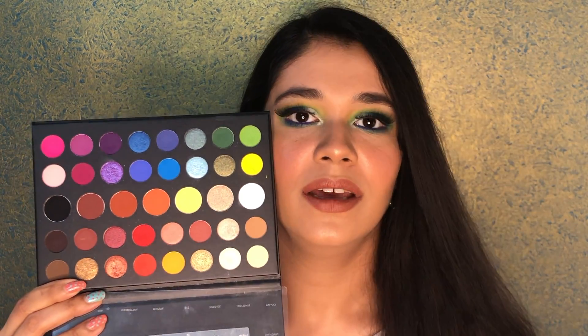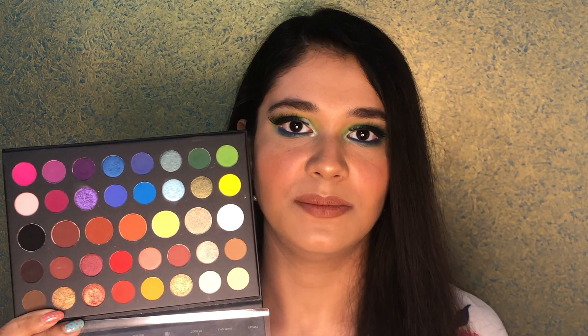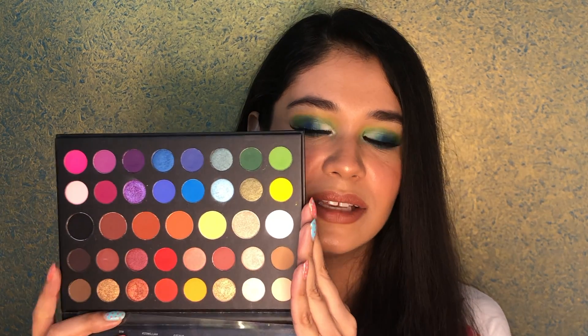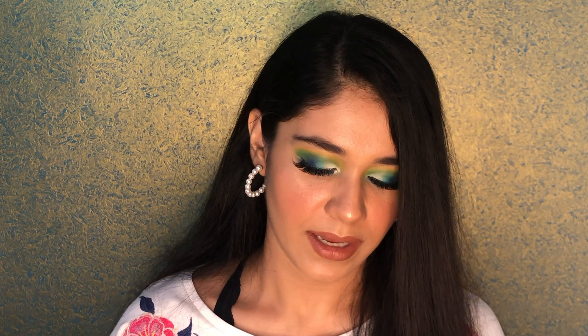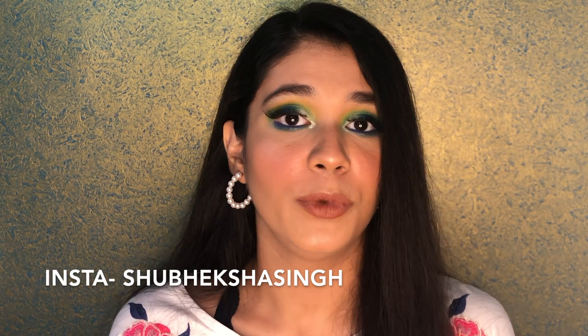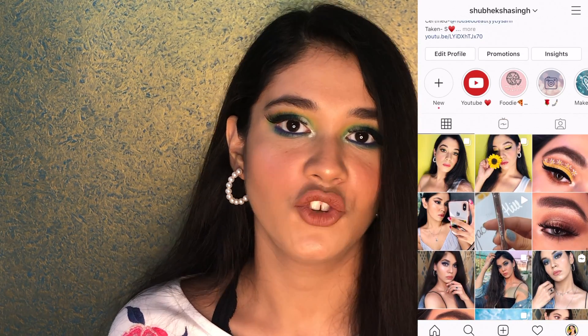I did this whole eye makeup look and there was not a bit of fallout, even though I'd already done my face beforehand — and this is how it turned out. These shades are so beautiful, I just cannot stop admiring this palette. That was all for today's video — I hope you enjoyed it. If any of you recreates this look, please tag me on Instagram. The link is in the description below. Subscribe to my channel and I'll see you in my next video. Till then, be positive, keep sharing love — bye guys!